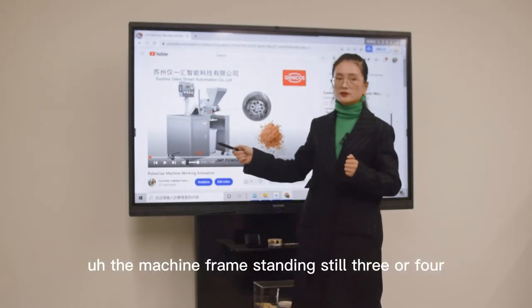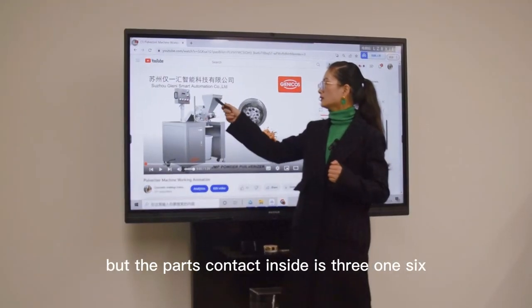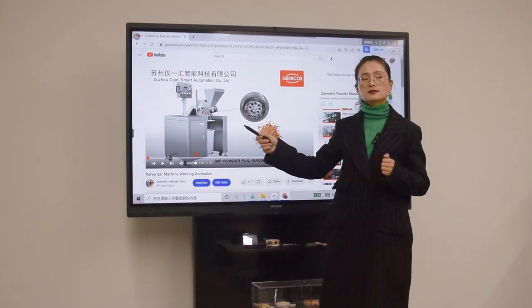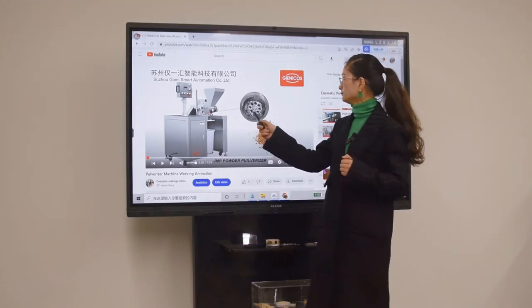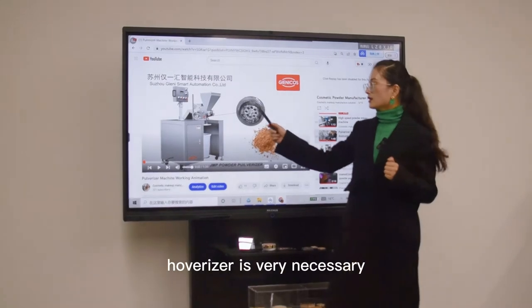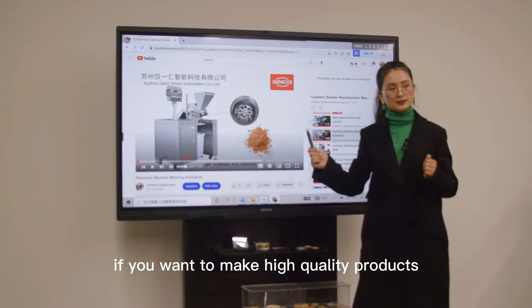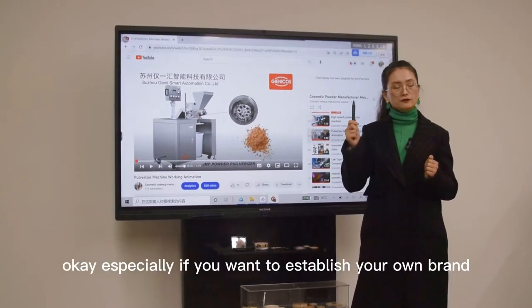This tank is to collect the powder after passing through the hammer system. We provide a pneumatic lift that goes up and down automatically after the pulverizer starts. The tank goes up automatically and the powder drops into it during operation. The tank is stainless steel, and the machine frame is stainless steel 304, while the parts in contact inside are 316L grade.